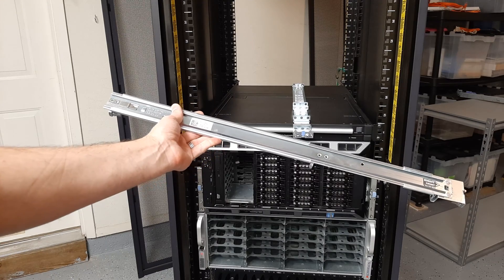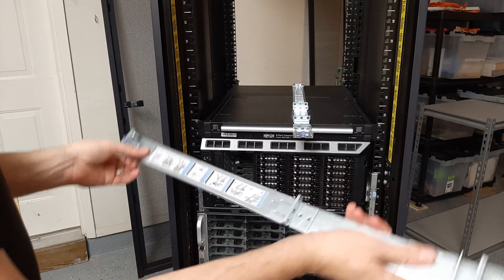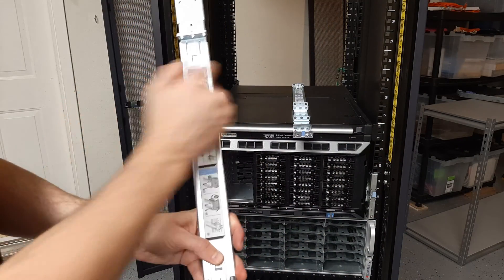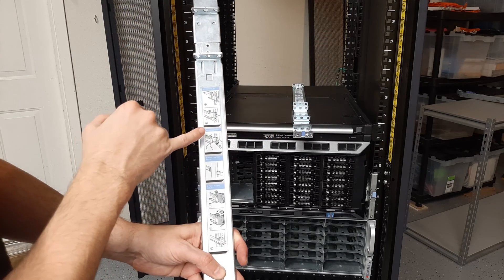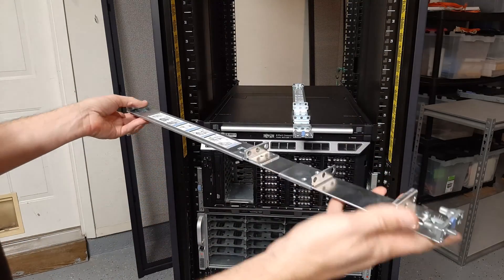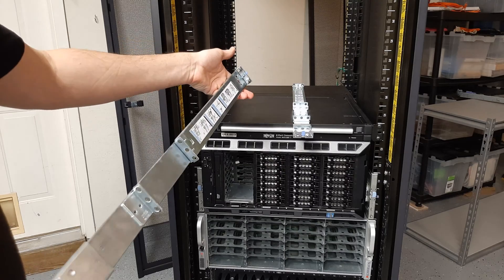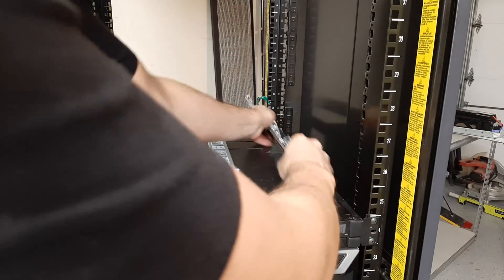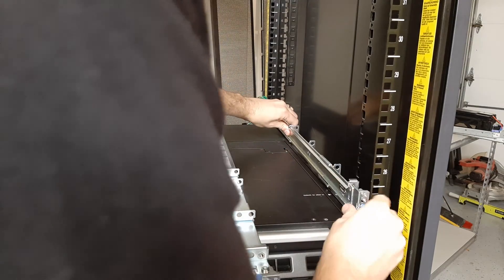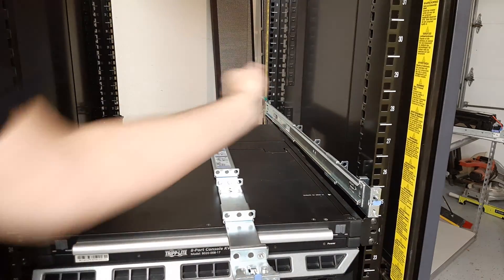The next one we're going to rack up is the R420. This uses the Dell A4 type rails, and it's going to give you kind of directions. We are four posts — one, two, three, four posts — and we're going to have the front and the back. A nice feature of all Dell rails is that they have an integrated smart latching system. You literally slide them in, pull from the back, come forward on the front, and give it a good push.